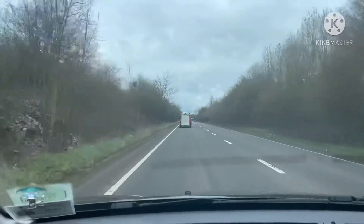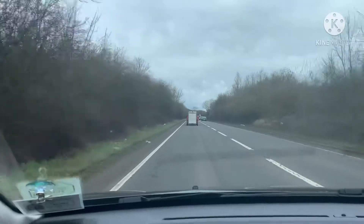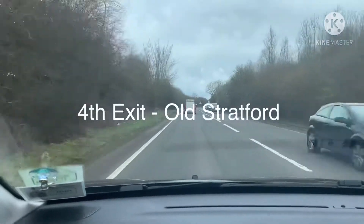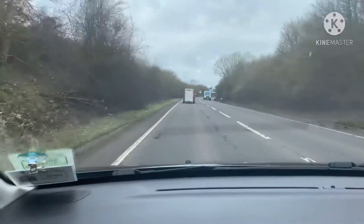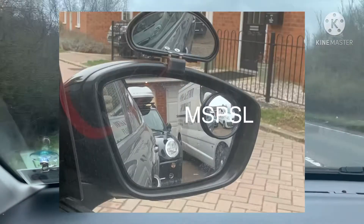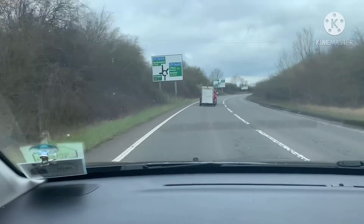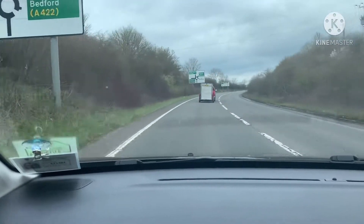What we're going to show you now is how to turn right at the Old Stratford roundabout, taking the fourth exit to Old Stratford. On the approach to the roundabout, make sure you go through your routine: mirrors, signal, position, speed, and then looking. We've got a vehicle in front of us and a nice safe gap between us and that vehicle.